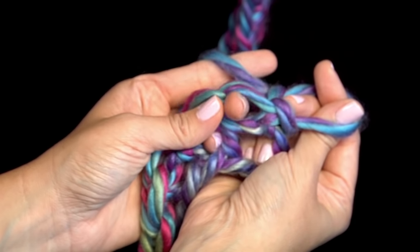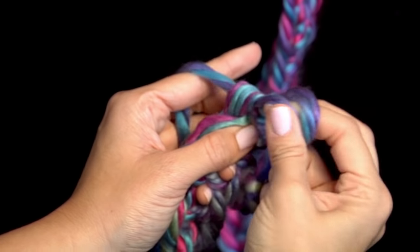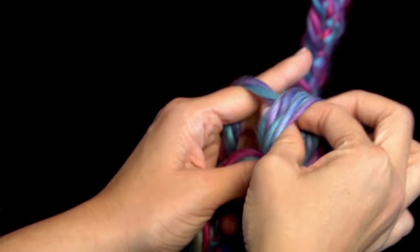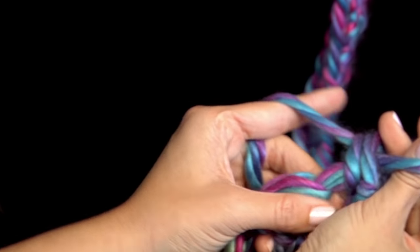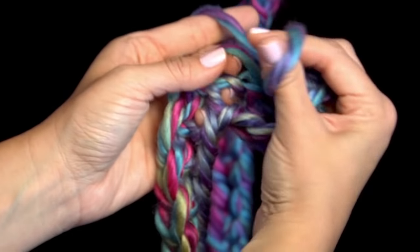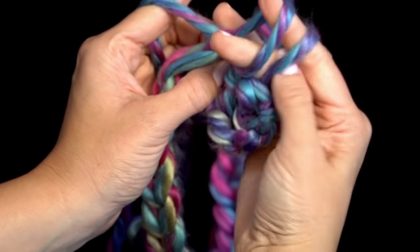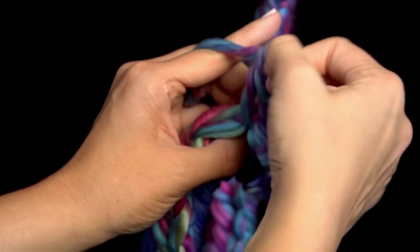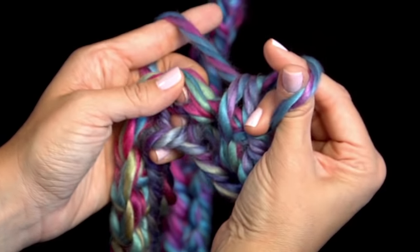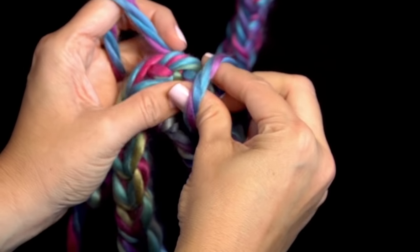So through that first V, reach through both strands, grab your yarn and pull it through over your thumb and your finger. Reach over the top and grab your working yarn and pull the loop through. Let's do it again — here's the next V. Reach through, grab my yarn over my thumb and my fingers, reach over the top and pull the loop through. Keep doing this all the way down until you reach the end, and then you'll do another chain stitch and turn.